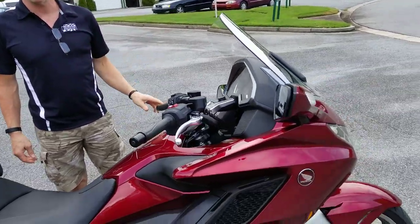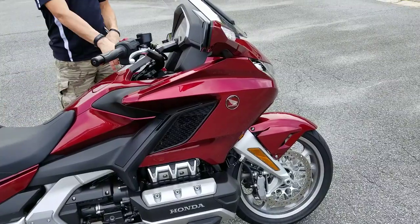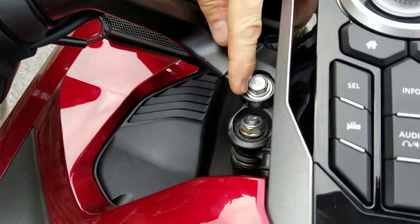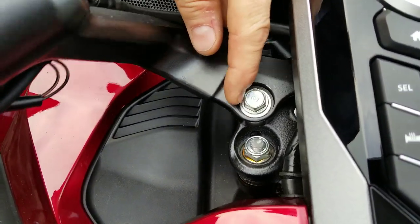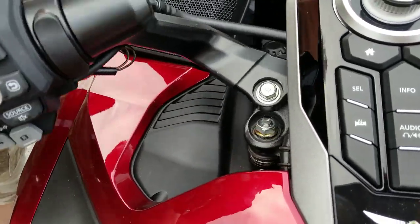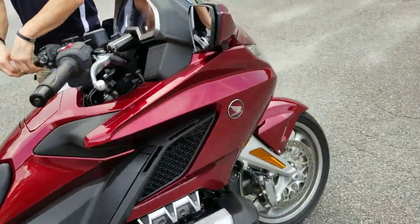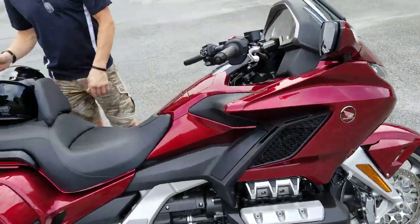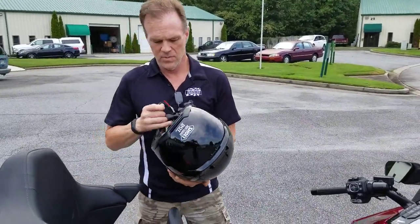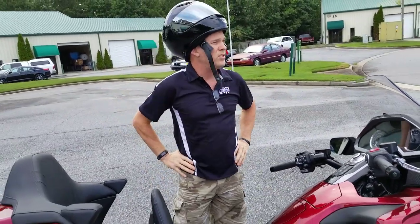Here's what the steering now looks like. The steering moves about three inches before the left tie rod engages and will move the steering on the bike. So all of this wackiness is what you would have to deal with in the event that ever happened. I'm going to ride this motorcycle around so you can just watch and see what it looks like.